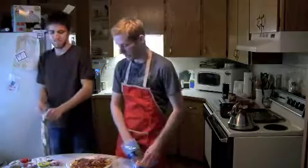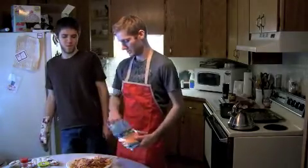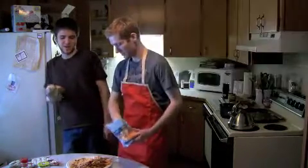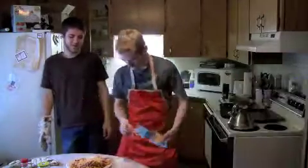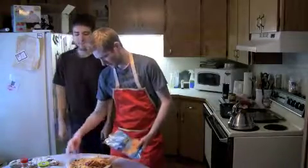And once you've got the chili on the fries, you add the cheddar. Oh ho ho ho! There's some cheddar on that. Bam! Shazam! I just wanna pinch it with everything. Woo hoo! Yeah! Bam!